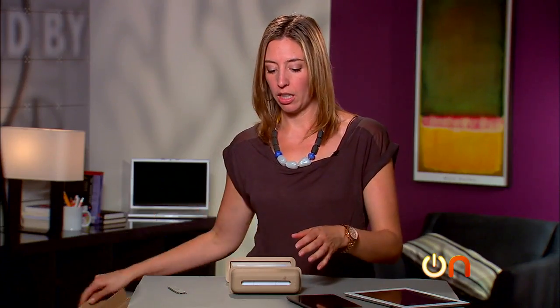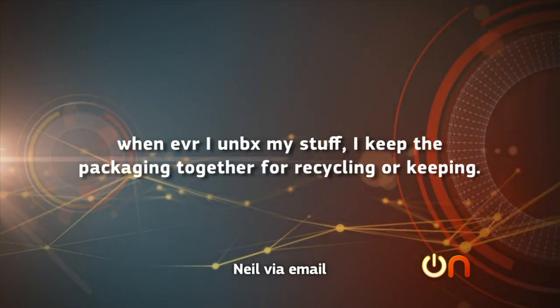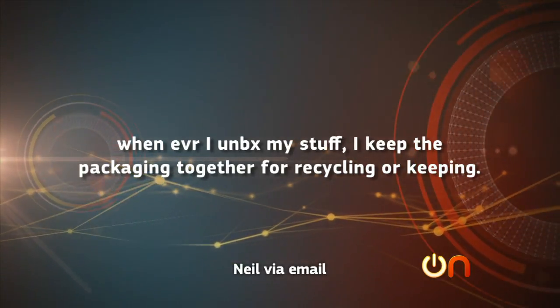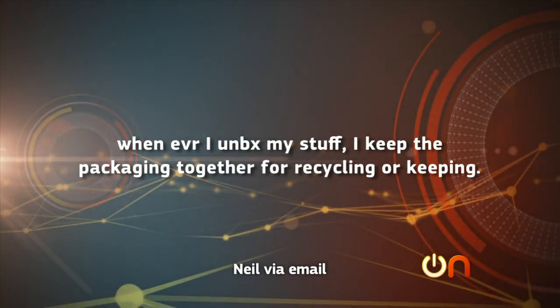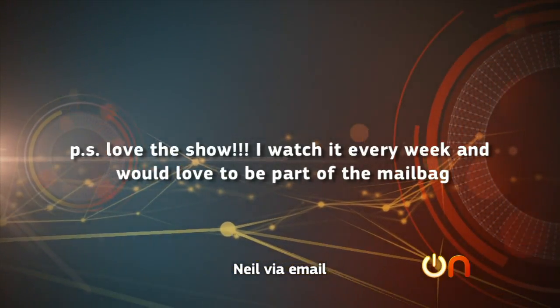Neil writes in: 'I notice that whenever you have an unboxing, you throw everything on the ground. Who is picking up after you? I think this is really unrealistic, because whenever I unbox my stuff I keep the packaging together for recycling or keeping. From Illinois, Neil Tewksbury. P.S., love the show.' Really? You think it's unrealistic? Like when you're watching an action movie and a motorcycle is riding on a moving train? It's okay — we pick it up after we throw the stuff on the ground. Usually I pick it up. I don't litter.